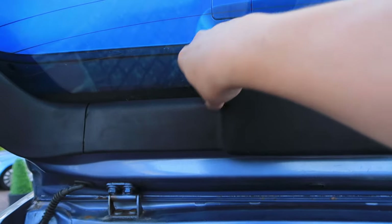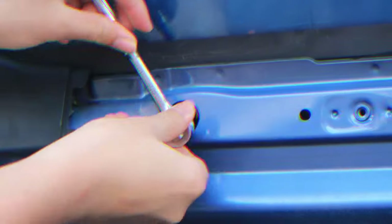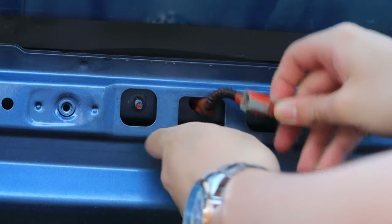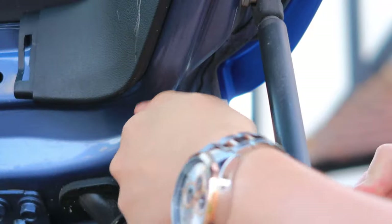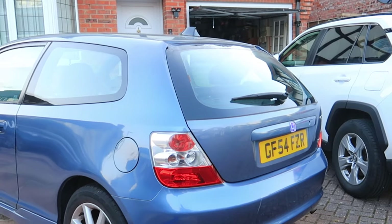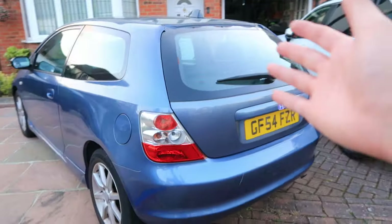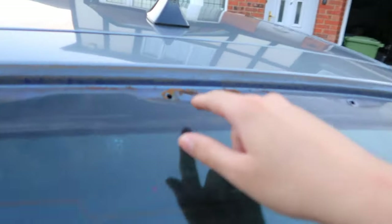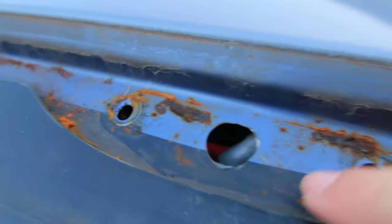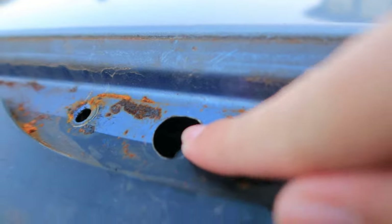You want to grab a 10mm socket to get the spoiler off. Here's the Civic with the spoiler down. We can also see that underneath here there's something — it could be rust possibly, or it could just be something else. We've got some here which we need to sort out. The hole that we made hasn't particularly rusted, which is kind of weird with exposed metal. But for now we're going to put this spoiler back on and deal with this after we paint it.